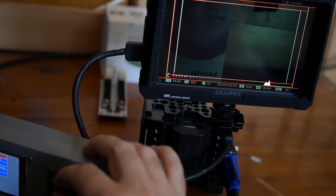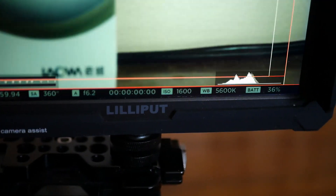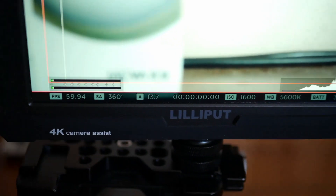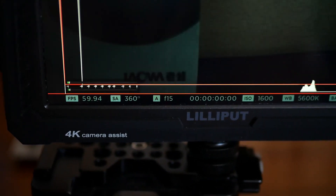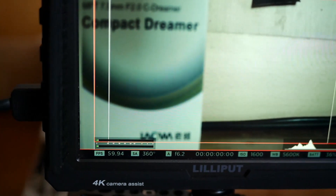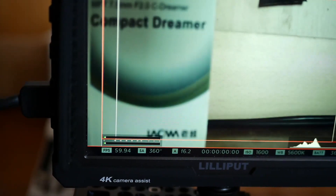It is also worth mentioning that there is a white balance helper which gives hints about which color temperature is recommended in which situation, though it does not replace a professional colorimeter. With software version 0.9 you can even change the associated S-Bus channels to meet your own needs. However, the preset matches the default preset of the camera.